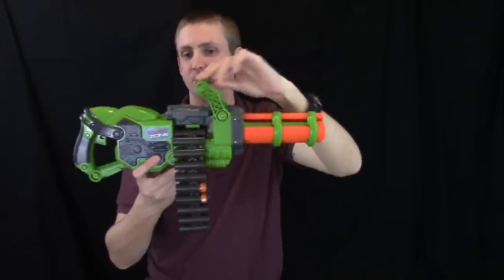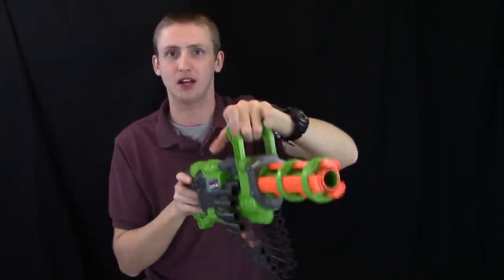Right here is a carry handle that does pivot. This doesn't really perform or do anything else — it's just to balance the blaster with.